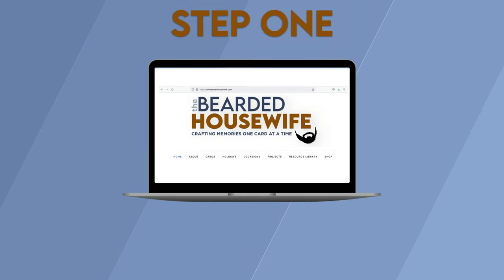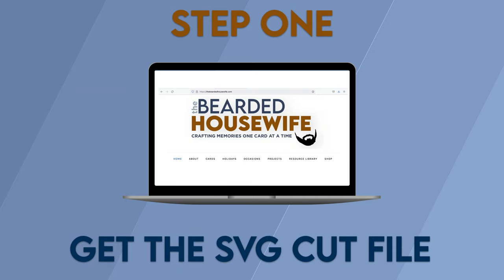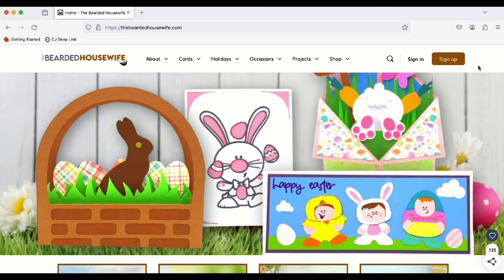Step 1: Get the SVG cut file. Here we are at my website, TheBeardedHousewife.com.